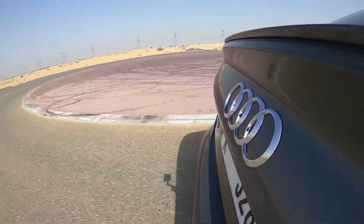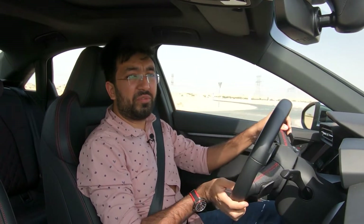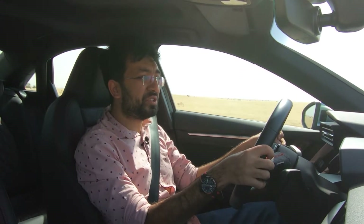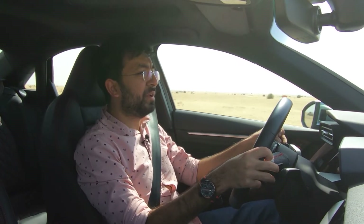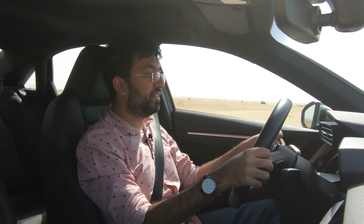If you want something more hardcore, the RS3 is launching soon and that's the one to go for. But the S3 has plenty of juice, is a lot of fun to drive, and delivers a great engine sound without costing a fortune. That's pretty much it for this video — give it a thumbs up, subscribe, and stay safe.